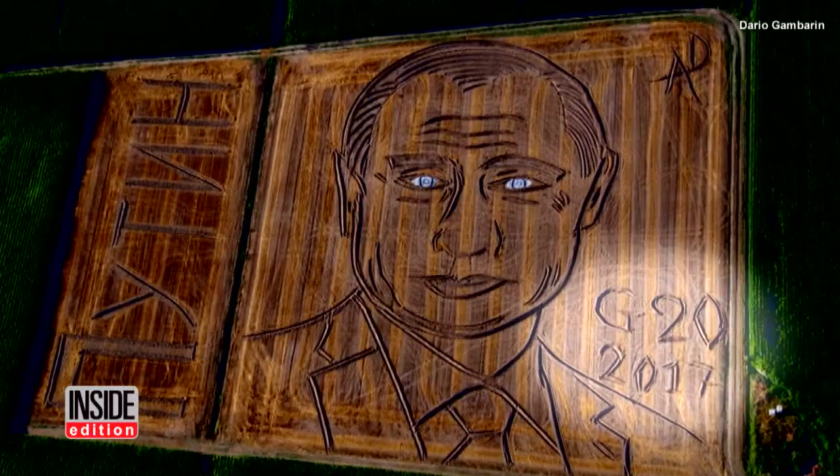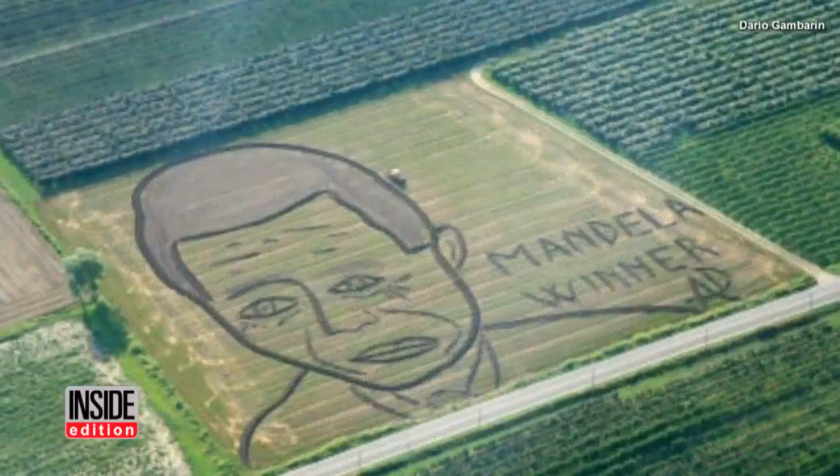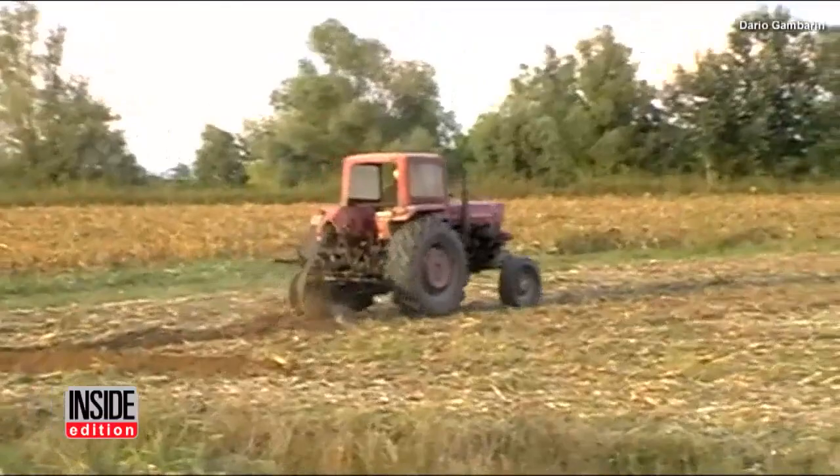Gambarin has also plowed the faces of Hillary Clinton, Nelson Mandela, and Donald Trump in the field in the past. He says he started the hobby ten years ago for a new challenge.